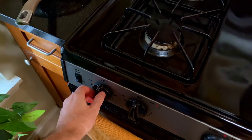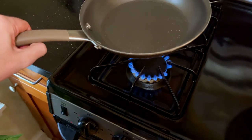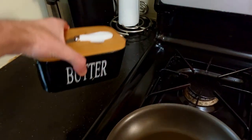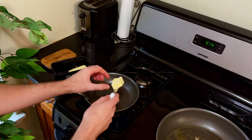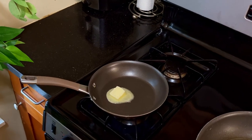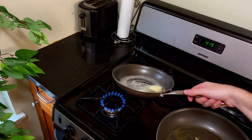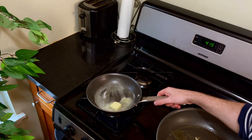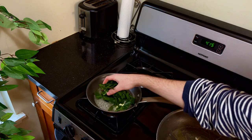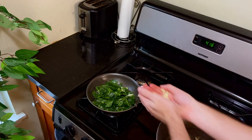With the onions well on their way to flavor town, we can start on the second phase of cooking. Time for more butter — just like before, we need that butter melted and hot before we can add our Swiss chard to the pan. The greens are going to wilt fast and only need to be on the heat for like a minute or two. Make sure they are sufficiently coated, and we can add our flavor enhancers.